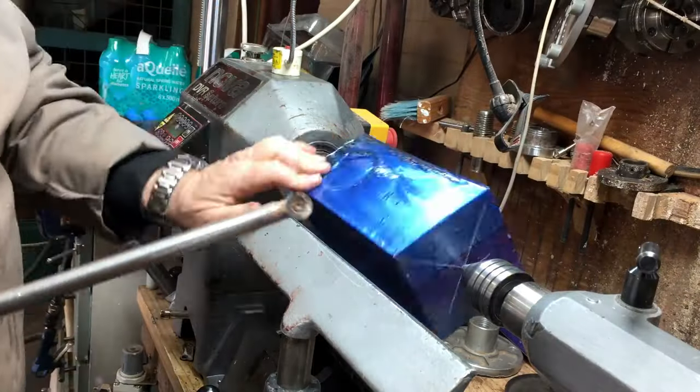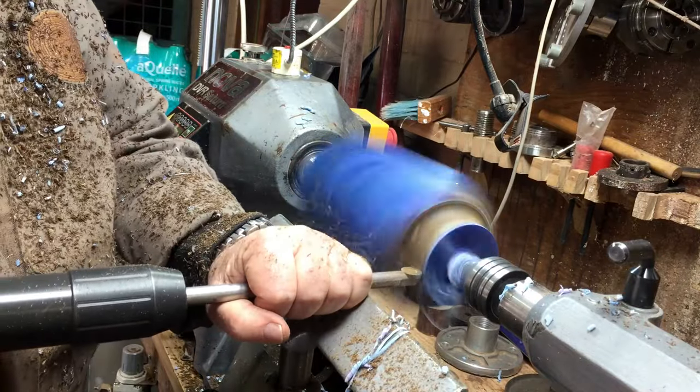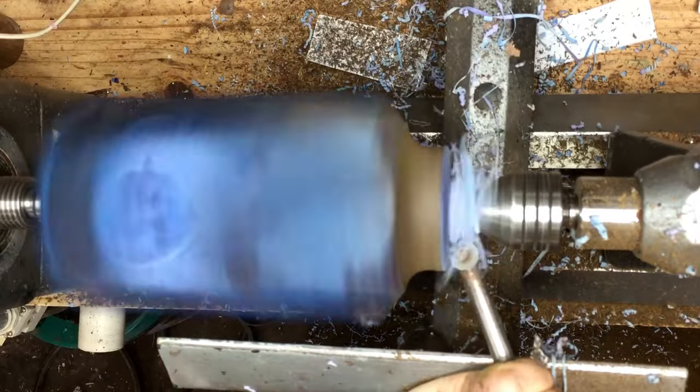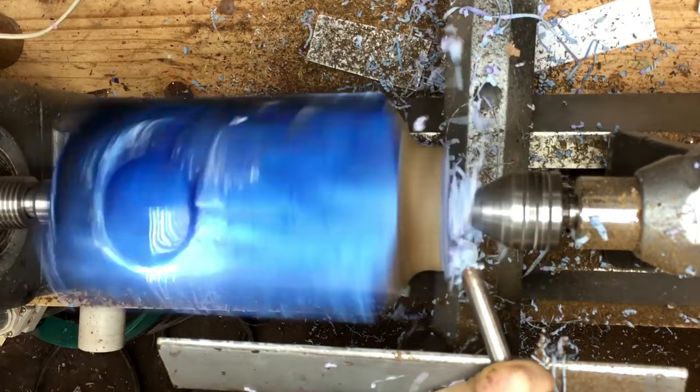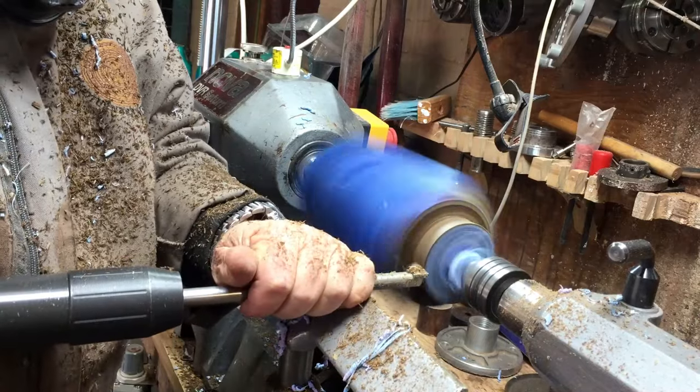That's how it looks two days later. At the beginning I'm going to do a tenon on one side, turn it around, and start designing the vase.